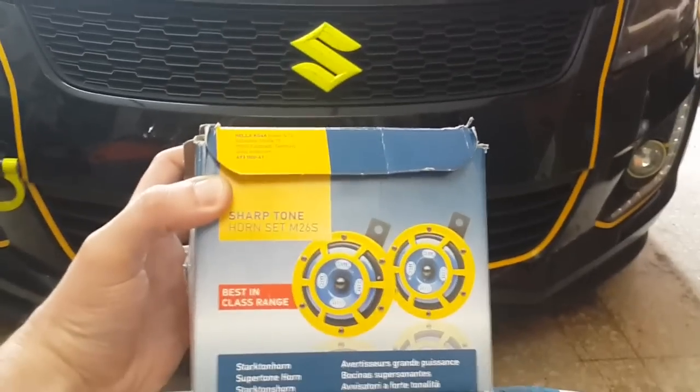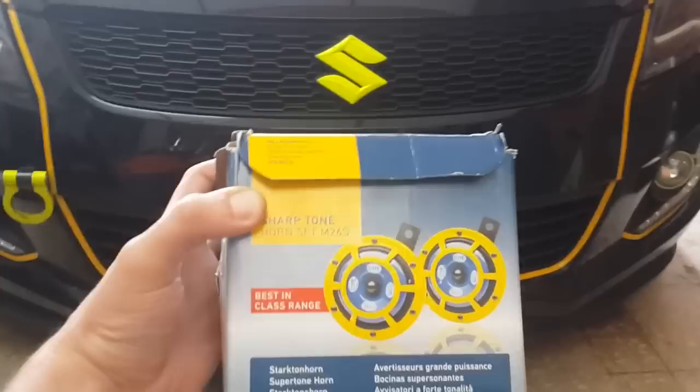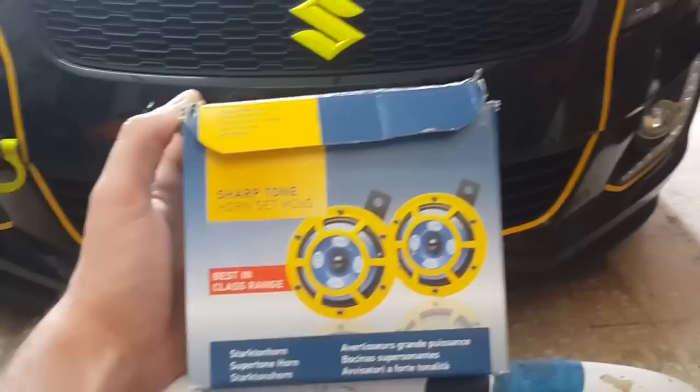So the next upgrade — or mod, or whatever you want to call it — will be the horn. It got damaged. I used to have one from the Suzuki Grand Vitara, but that got damaged so it's time to upgrade. I thought these ones looked pretty cool. These are actually for a Subaru STI and they are the Sharptone from Hela, and this is the box you get.